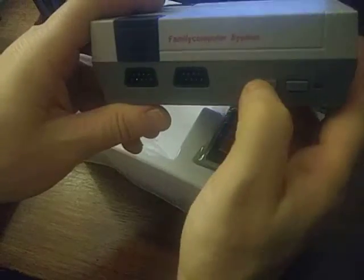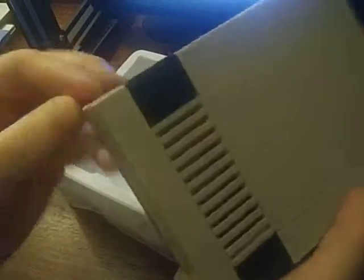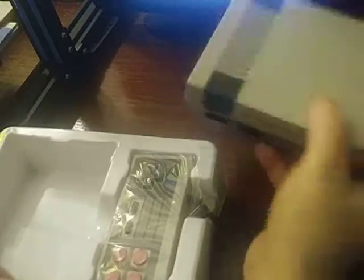This does not open. There's a little plug-in back there — that's where the AV is going to go. Controllers go in the front and I'll have my buttons here. Basically, that's about it.